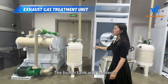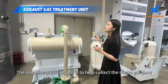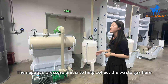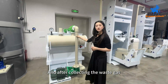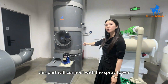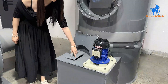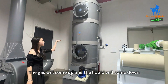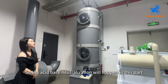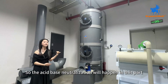The condenser also connects with the buffer tank. The buffer tank will connect with the next pressure unit here. The pressure unit is to help collect the waste gas here. After collecting the waste gas, this part will connect with the spring tower, and we add the alkaline liquid here.